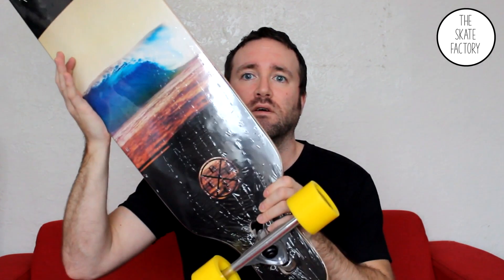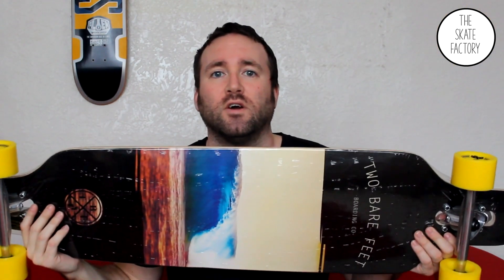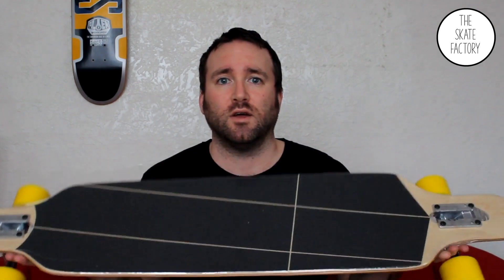You can see how nice it is here. It's got a lovely graphic on it. Obviously you can see it's all taped up, all cellophaned, all brand new — perfect for a present. Obviously it's got grip tape on, ready to go.